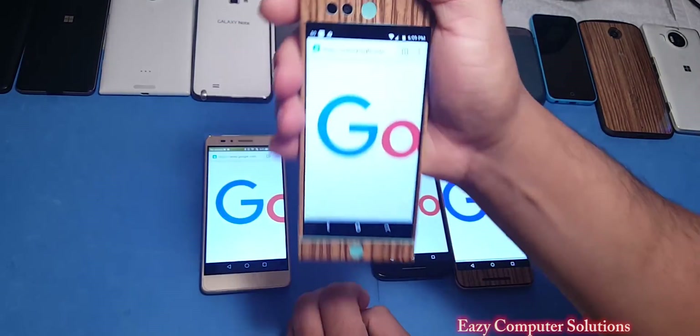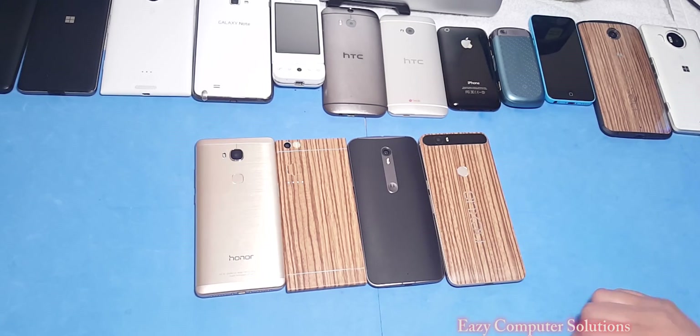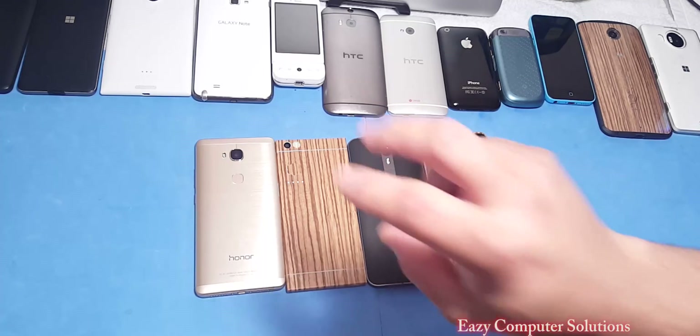This is Eric from Music Computer Solutions — leave your comments down below and let me know what you think about all these devices. See you on the next video, peace.